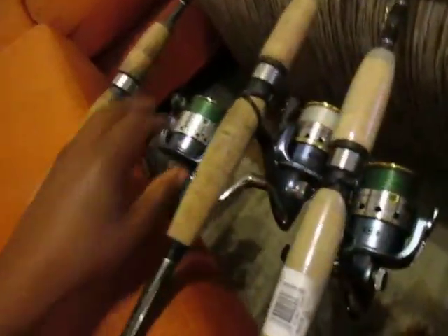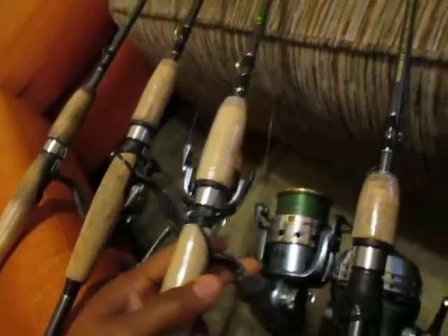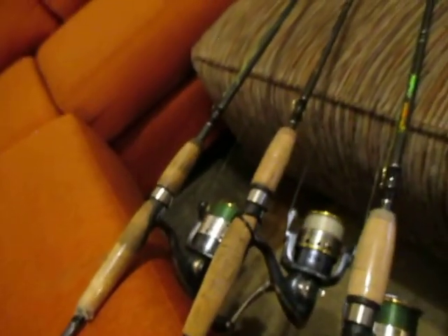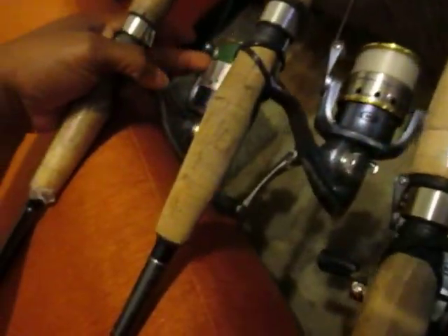I notice people have different looks on their reels. These are the ones I've got so far. They kind of changed this one and gave it a newer look, while these two have more of the old traditional look. As you can see, you've got some gold here — basically no gold on this one. Maybe I just fished the gold off it or something.